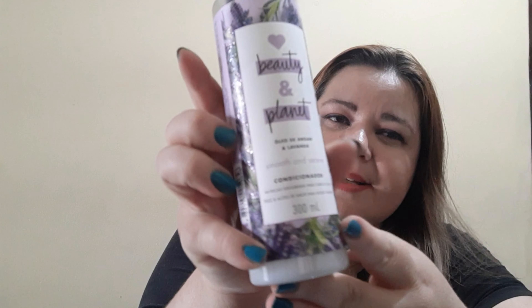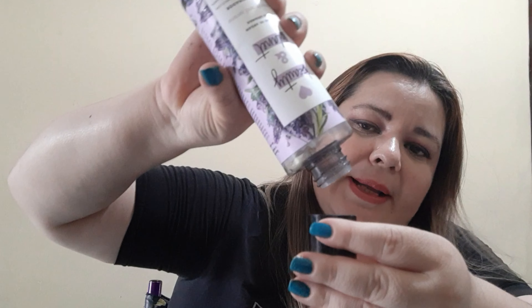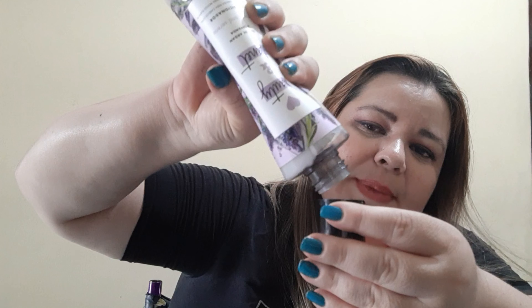O cheirinho incrível dura até a próxima lavagem — você vai dormir com aquele cheirinho delicioso, a cara da riqueza! Esses produtos são maravilhosos e importados. Em seguida você vai passar o condicionador, que também vem em 300 ml. O condicionador, como já se sabe, geralmente é bem mais consistente do que o shampoo.